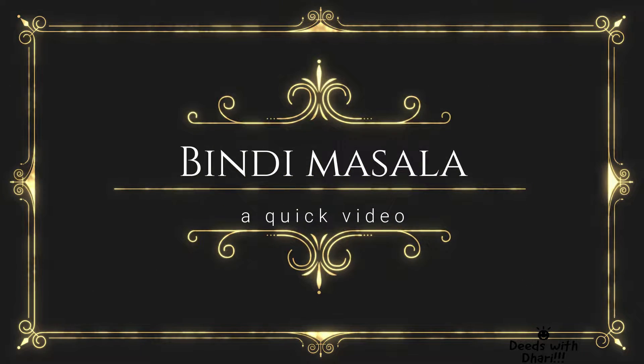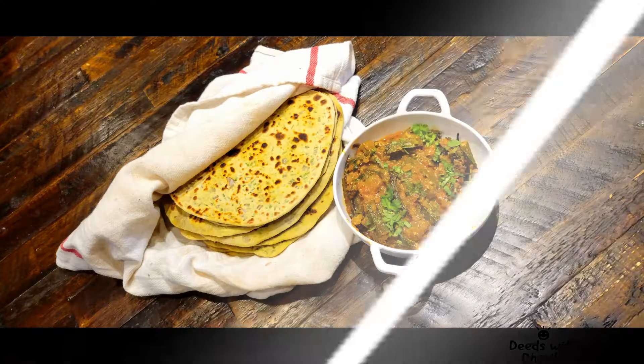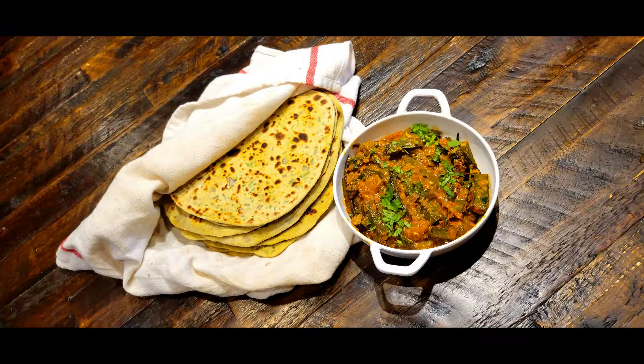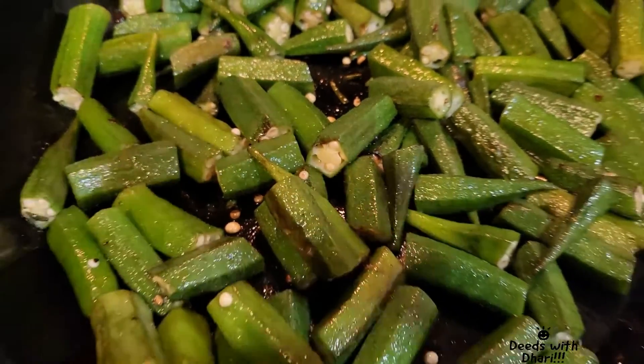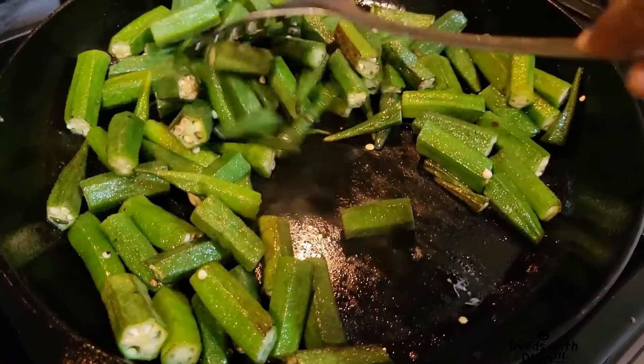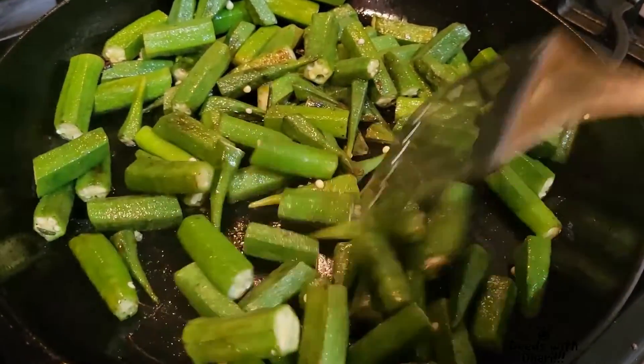Welcome to Deeds with Dari. Today we are going to see how to make Bindi Masala. This is a quick video. Let's first roast the okra till it is half cooked.